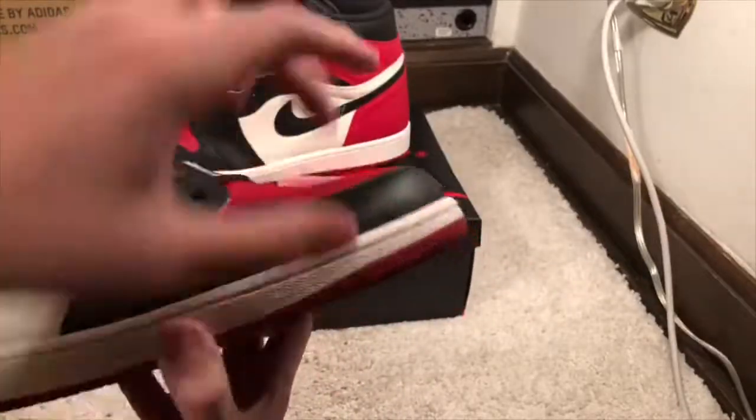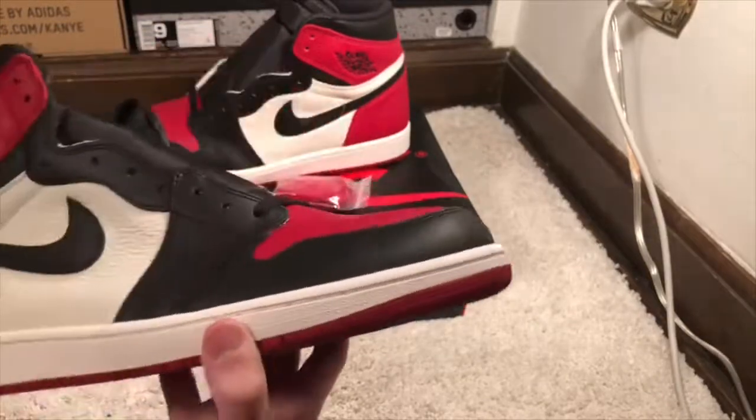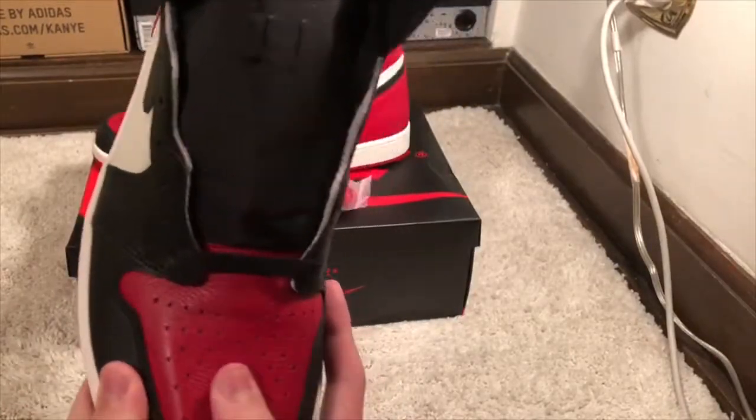On the toe you've got black leather, not as soft as on the back. Then on the toe box you've got more tumble leather, and this is the highest quality on the whole shoe — it's very very nice.